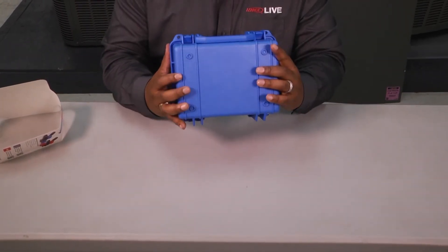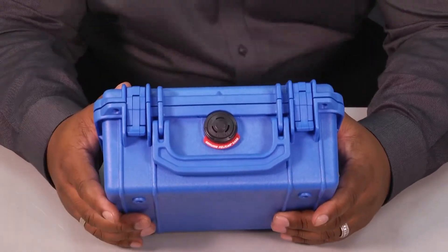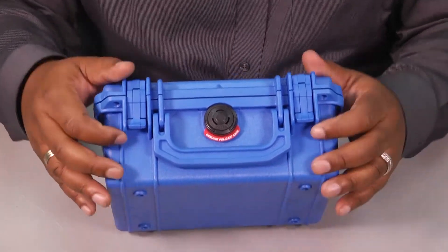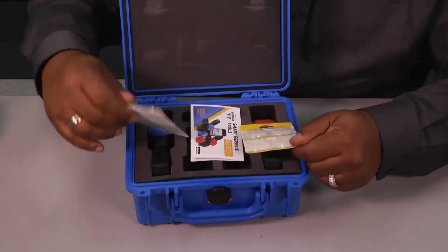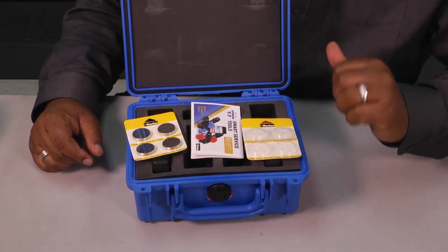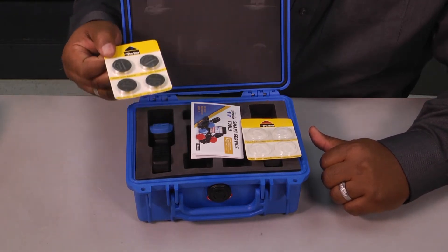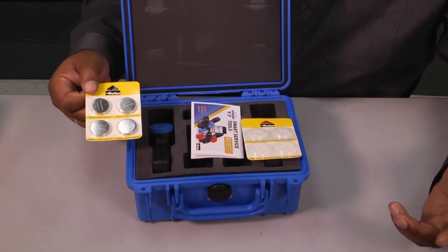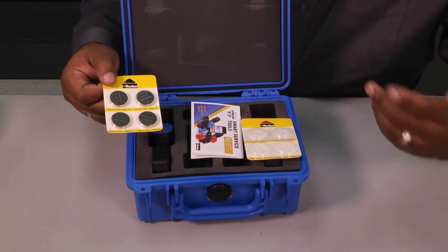Another thing I noticed on the front is that this case is made by Pelican. Pelican is what I have on my cell phone and I drop it all the time, so I would imagine it's pretty durable if you dropped it. When you open it up you're going to get two battery packages — I already took the batteries out and installed them. But they also send you another set of 3-volt batteries, one for each component, so that's eight batteries in total. You don't have to go to a secondary source to find batteries on the onset.